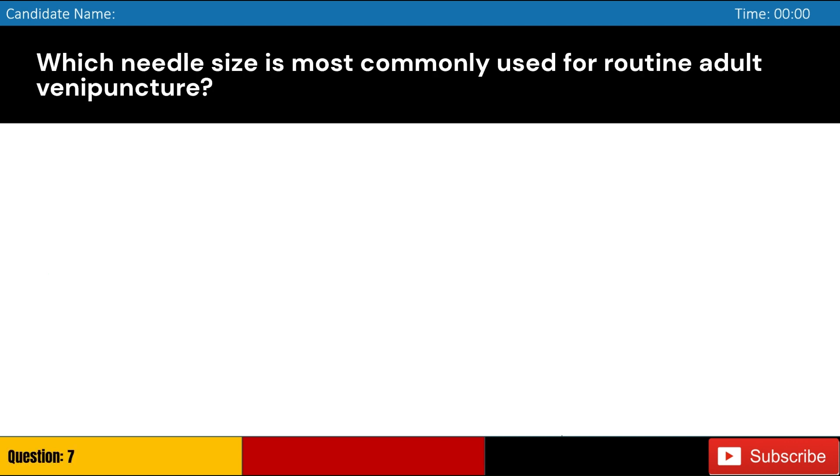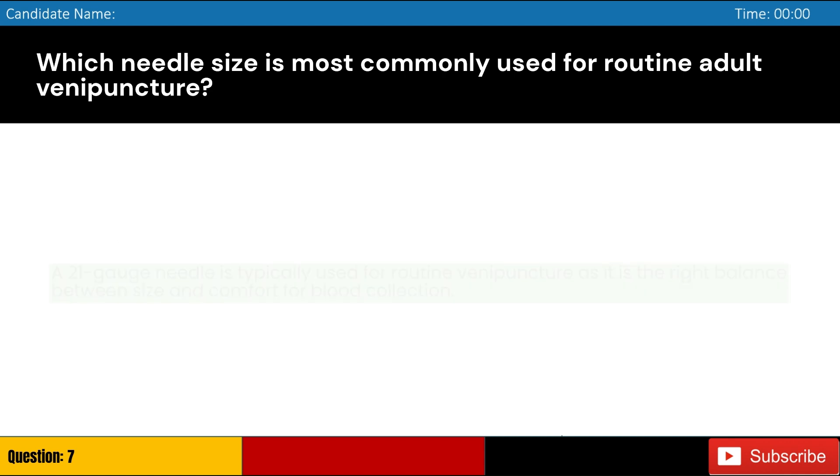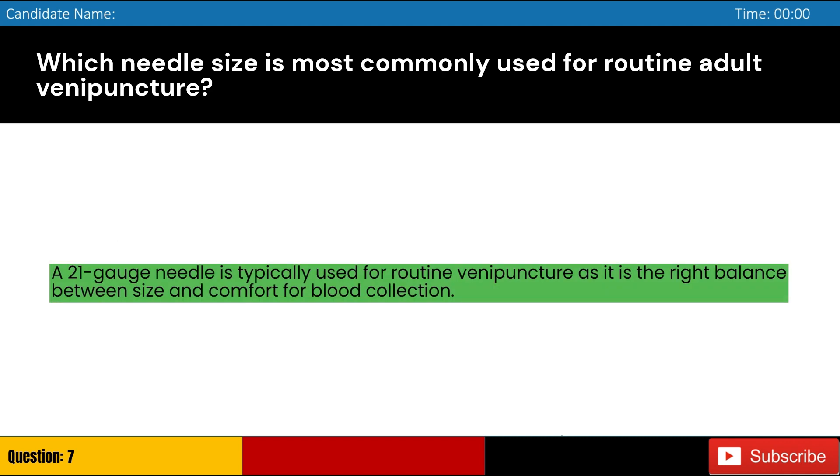Which needle size is most commonly used for routine adult venipuncture? Answer: C. A 21 gauge needle is typically used for routine venipuncture as it is the right balance between size and comfort for blood collection.